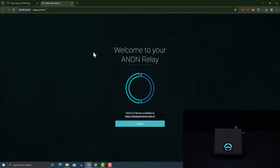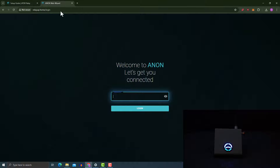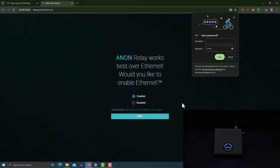When the device is connected, it automatically loads a window where the rest of the setup takes place. The window is called relayapp.home. I'm going to click 'Agree', then put in the password to log into the back end. Going through the tutorial, it says the default password is 'admin'. I'm going to copy this, go into the web wizard, paste it in, and click the eye icon to verify it's correct, then click 'Login'.